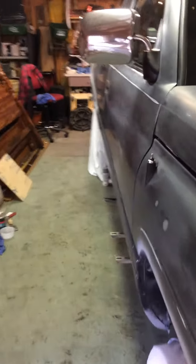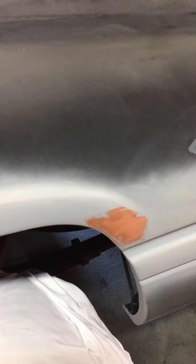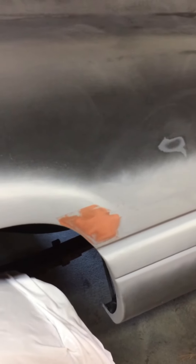I sanded it with 320 on my orbital and primed it. It doesn't have a lot of bad spots. It has typical Dodge fenders in the back — these looked like they were really bad, but they really weren't. They had some holes in them, but I bonded them up. That's just spot putty on them and they should be good to go.